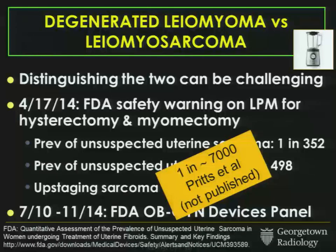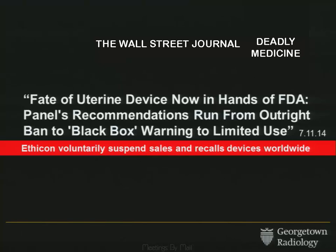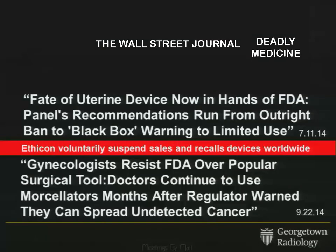That is a very different prevalence than many gynecologists had cited to date. In July of this year, the FDA held an OB-GYN devices panel meeting. At that meeting, unpublished data was presented suggesting the prevalence wasn't one in 352 or one in 500, but one in 7,000 — though again, this is unpublished data. This is very prescient — it was in the papers, including the Wall Street Journal. Following the devices panel, Ethicon, a subsidiary of J&J, voluntarily suspended sales and recalled these devices worldwide.